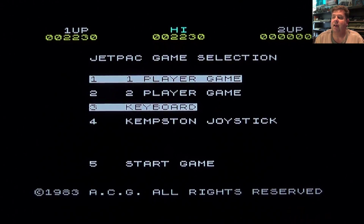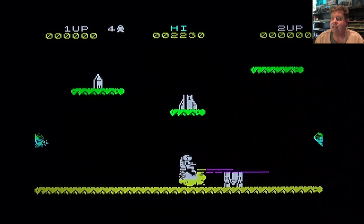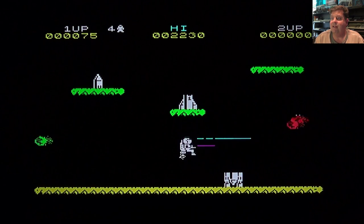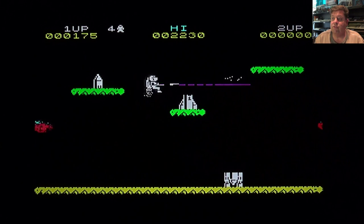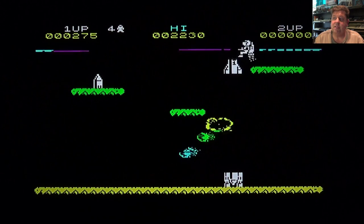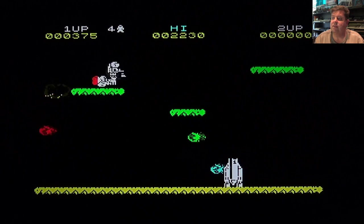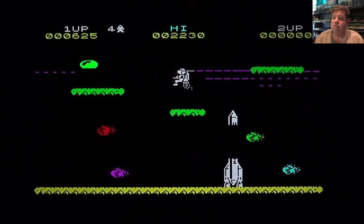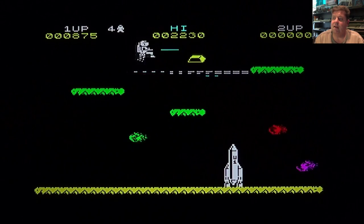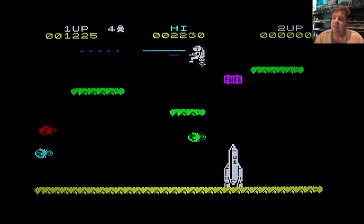I've skipped ahead and now we're into the game. I'm playing on the keyboard and my role is to build a spaceship and travel through the universe, picking it up piece by piece as you can see there, ensuring that I fill it with fuel and at the same time pick up all the gems and gold.